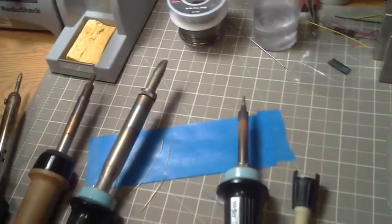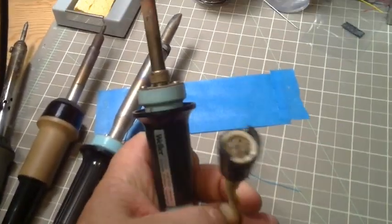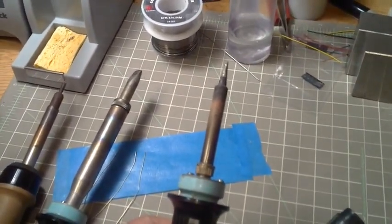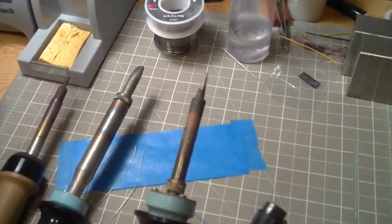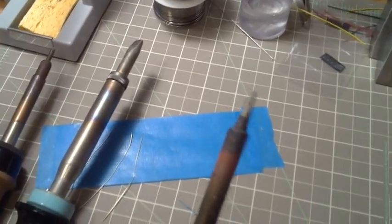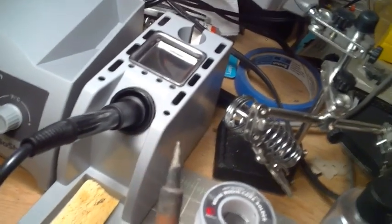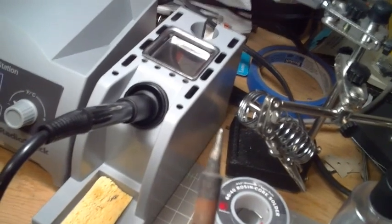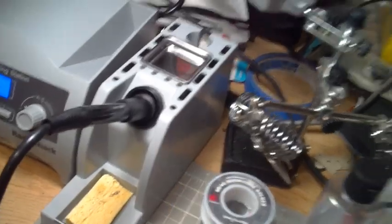My assortment of irons that I have out here right now — this is an old Weller. It's a really nice little iron. It's temperature controlled, heats up really fast, and it's got a nice holder. The power supply is up on the shelf right now, but you can see it's had a lot of use. It's still a perfectly serviceable iron. The tip is in good shape and you should be able to see that it's tinned all the way around, even though the other part looks kind of crusty.